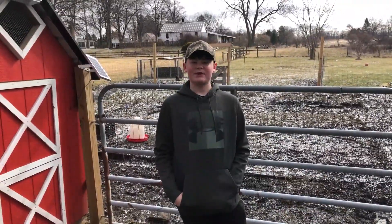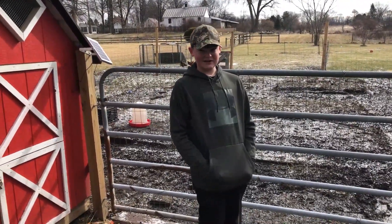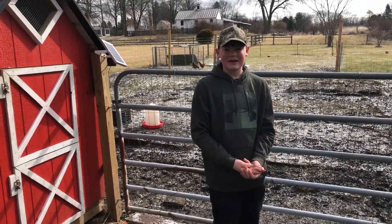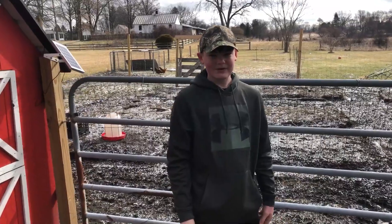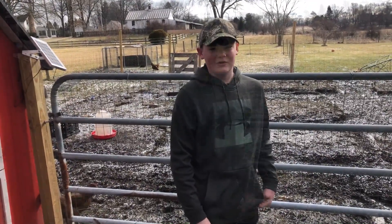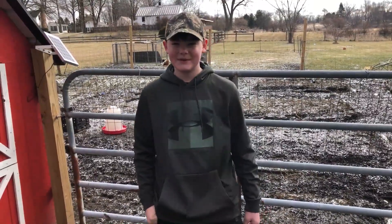So there you have it, that pretty much wraps up my morning routine. In the future we're going to get meat chickens, more egg layers, pigs, and turkeys — which is probably going to make my morning a little longer. But we enjoy it and we have fun with it. Now let's go build a pig shelter.